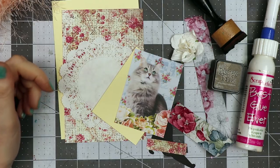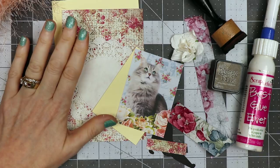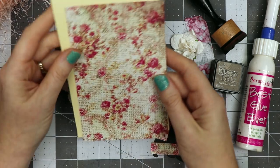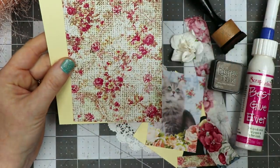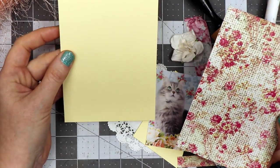Hello everyone, Linda Israel here and I am working on a shabby chic kitty tag. I'm doing a swap with some ladies in my Facebook group, and since one of the ladies said that she likes kitties, I thought I would make a tag.